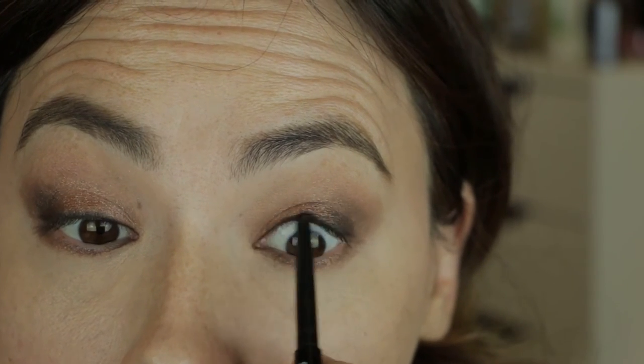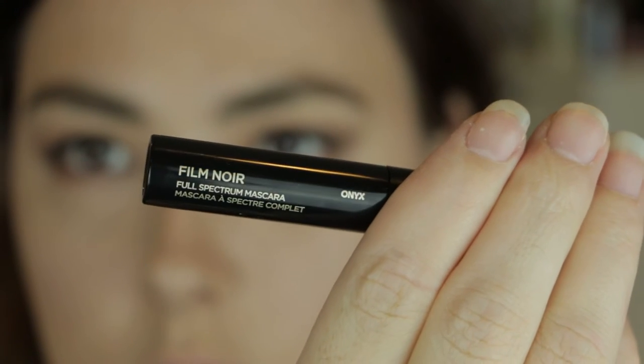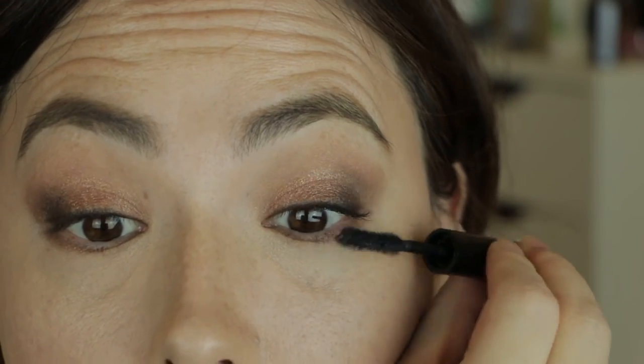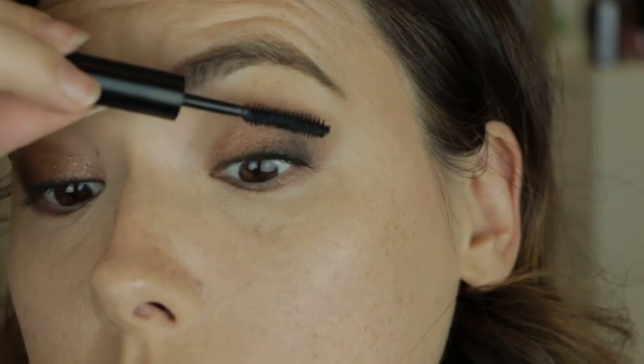I'm also tight lining the upper lash line with a Rouge Bunny Rouge eyeliner, and I'm trying out the Hourglass Film Noir Mascara. I like to apply mascara with the entire length of the wand on the outer portion of the eye, and then I like to use the corner of the wand on the inner portion of the eyelashes.